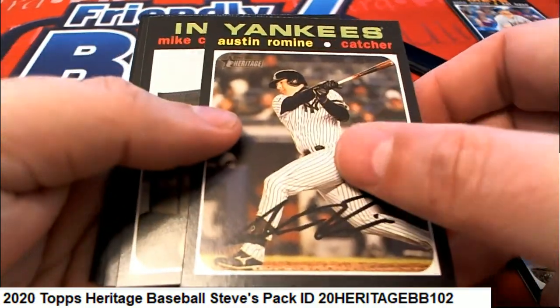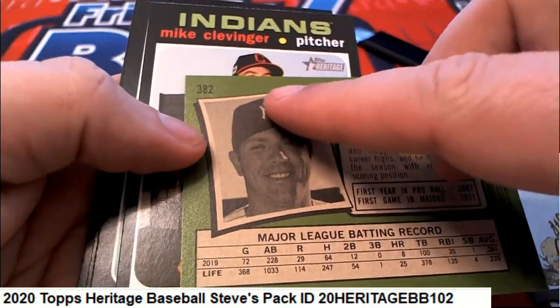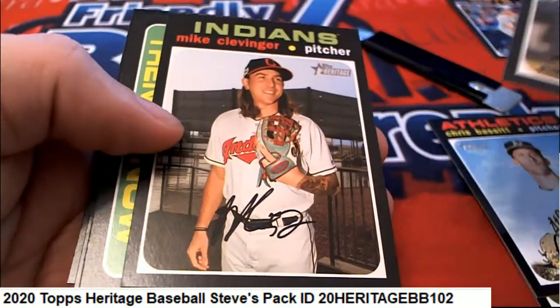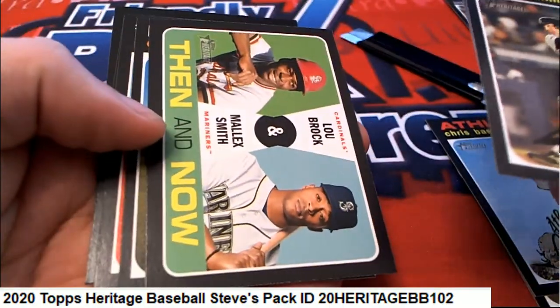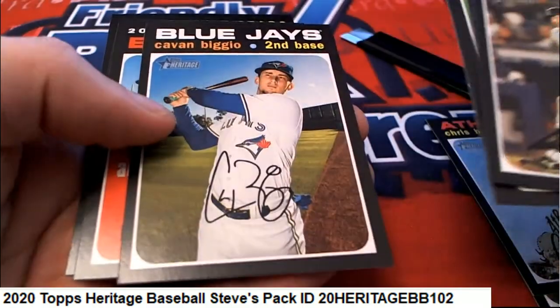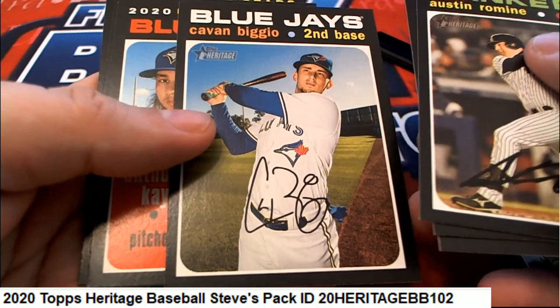That's got to be an action variation — it says 'action' right there. I can't believe it! And now here's a Lou Brock with the Mares — that's a really cool rookie card.